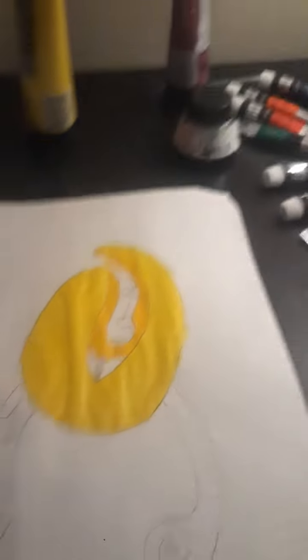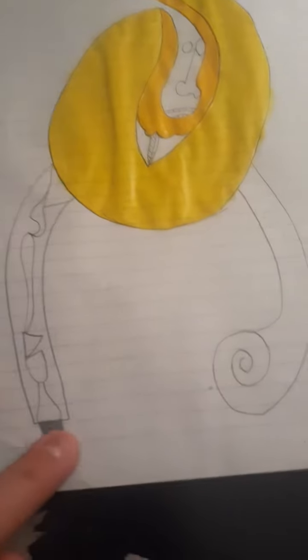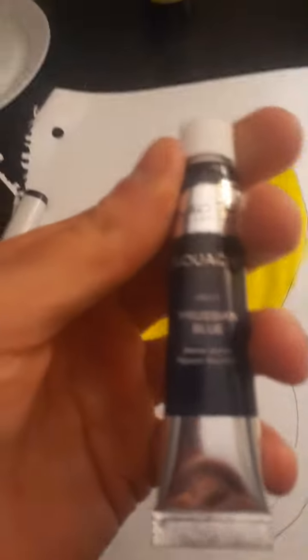He kind of looks like Mr. Peanut, but not exactly. And then I was thinking maybe making this — where's the color — I literally just had this kind of like a dark blue, like this.